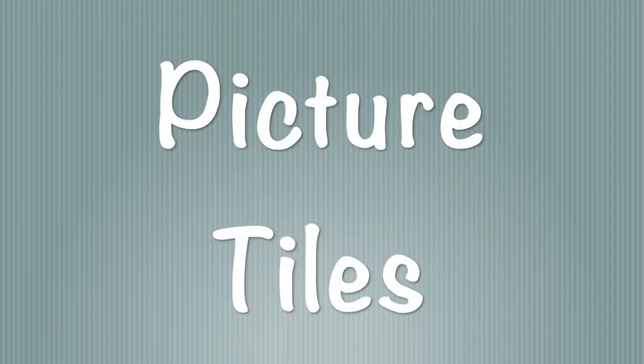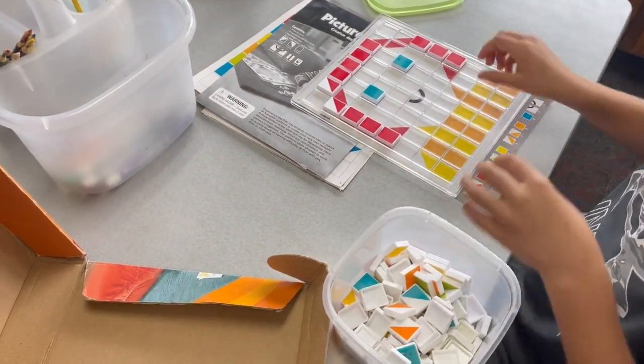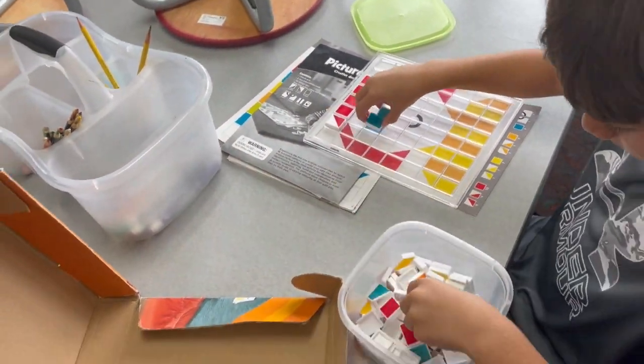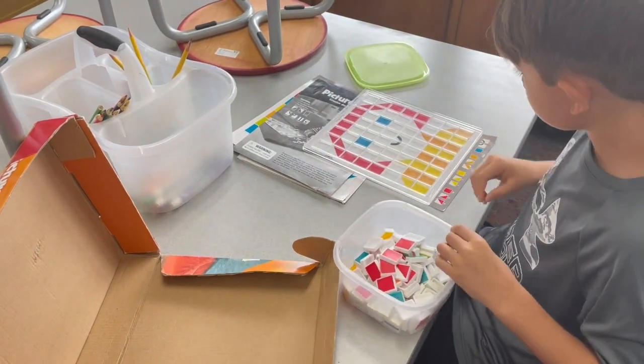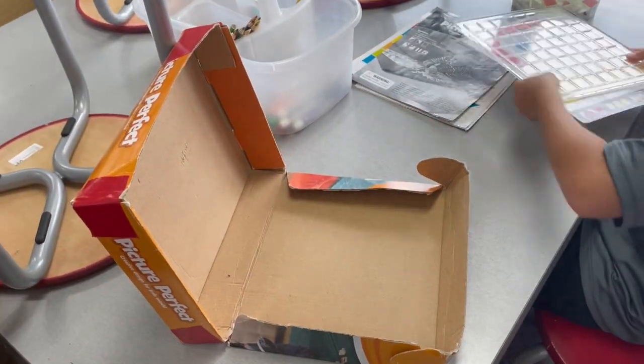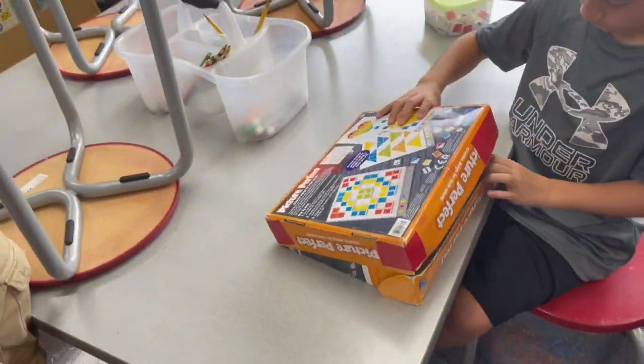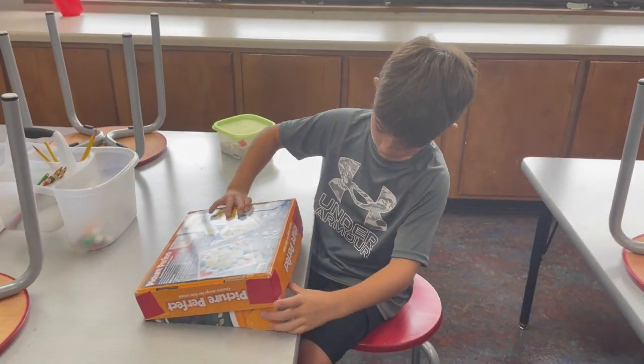Picture tiles are kind of like a puzzle where you match the colored tile to the picture. When you're done, you can take off the tiles and start a new picture or put it back on the shelf. Tiles go in the small container and the pictures go back in the box. The whole thing goes on the shelf against the wall.